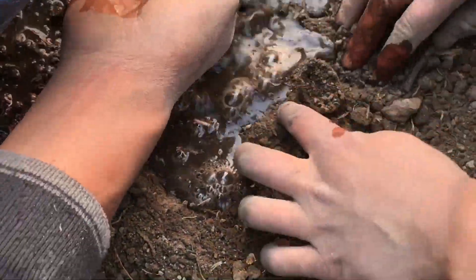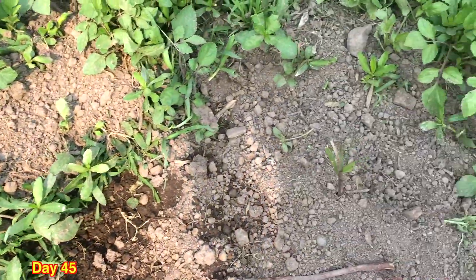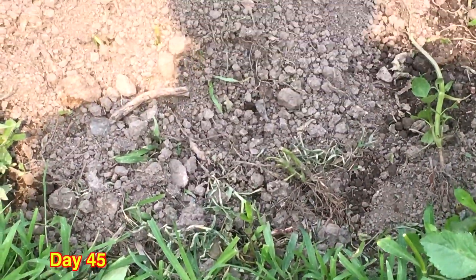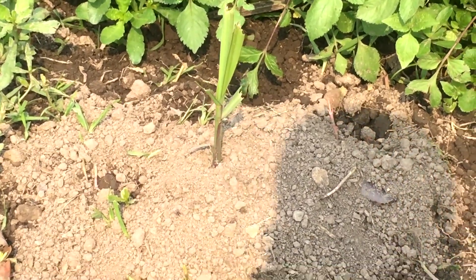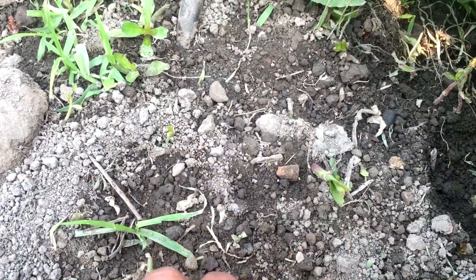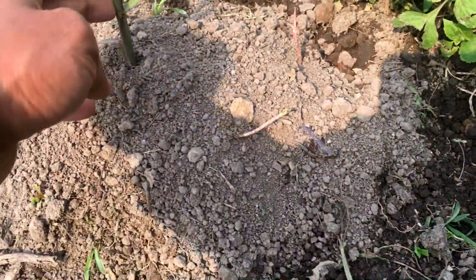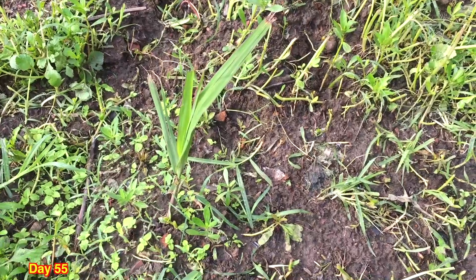After 45 days, you can see I planted the sugarcane at three spots and all three spots have grown very nice shoots — the sugarcane is quite healthy. A little bit of weed has grown; you have to remove the weed for better growth. You don't have to add any fertilizer or anything, just leave it and remove the weed and it will grow on its own.